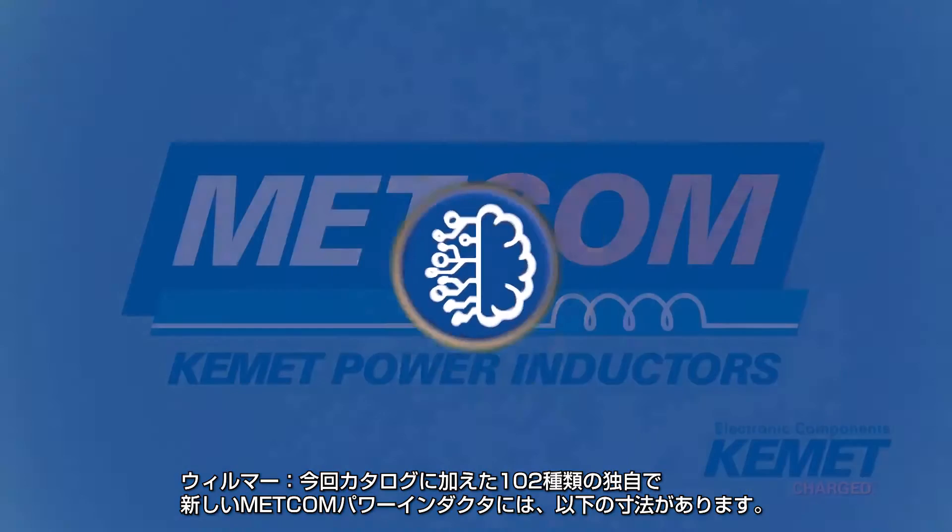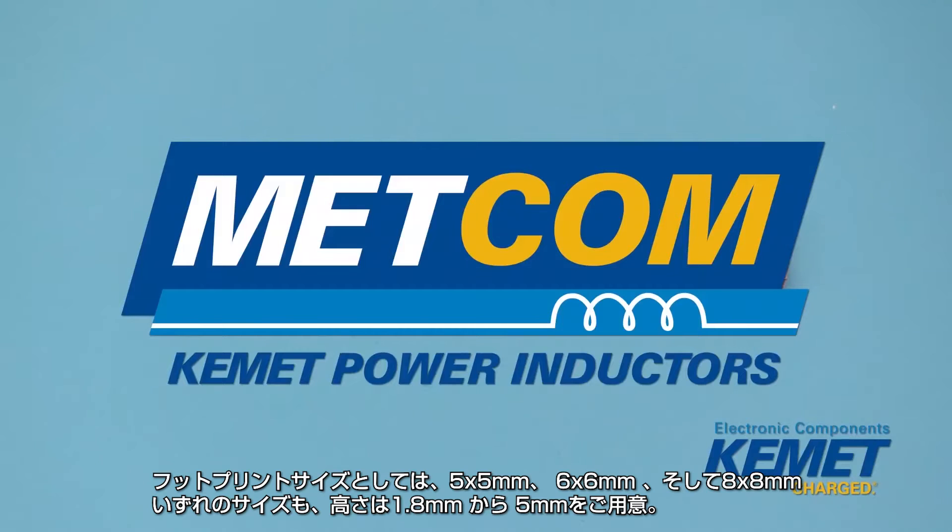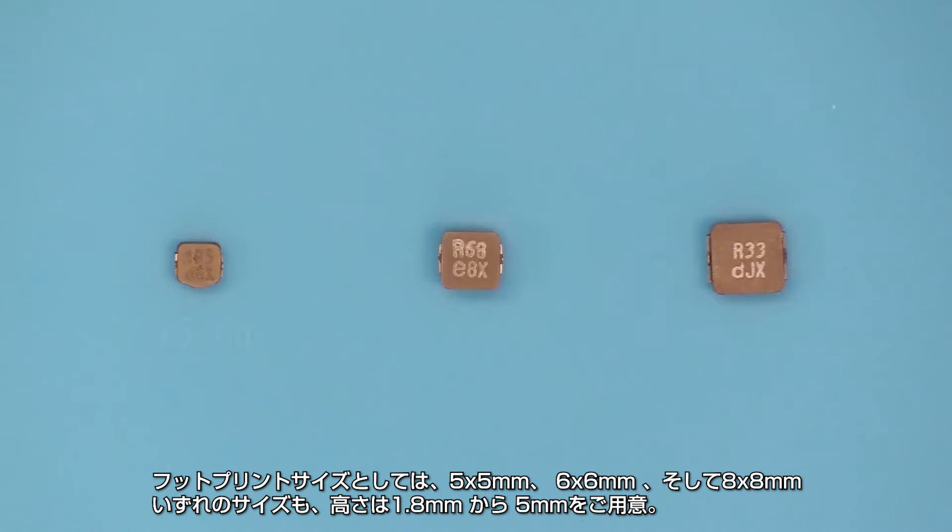Metcom has added 102 new and unique power inductors to Kemet's catalog, available in these form factor groups: 5x5mm, 6x6mm, and 8x8mm, all ranging in height from 1.8mm to 5mm.